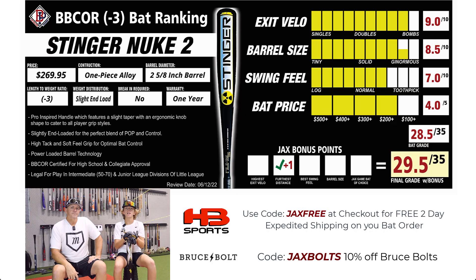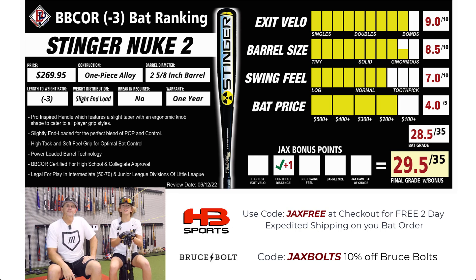Next — price of the bat, which is always a factor. At $270, that's about $100 less than all the previous bats I've been reviewing. Definitely a check for the price. If you can save $100 and performance is pretty close, hey, might be it. Big shout out to Headbanger Sports for helping with all these bat reviews. Check them out for two-day free expedited shipping, and use code Jax's Bolts for 10% off Bruce Bolts on the Headbanger Sports website. Hope this review helped you guys out.